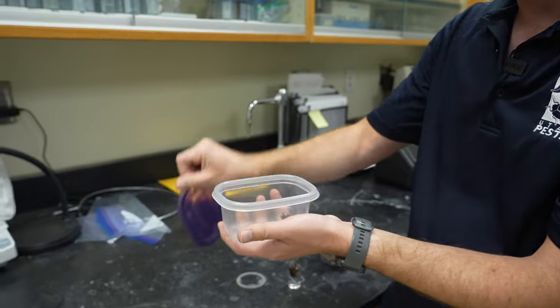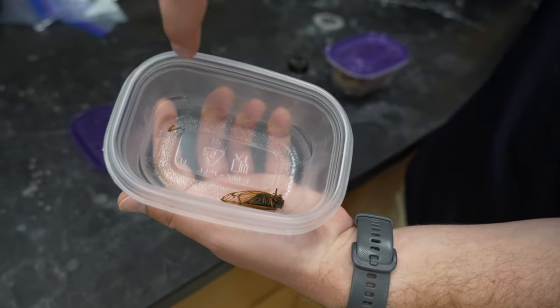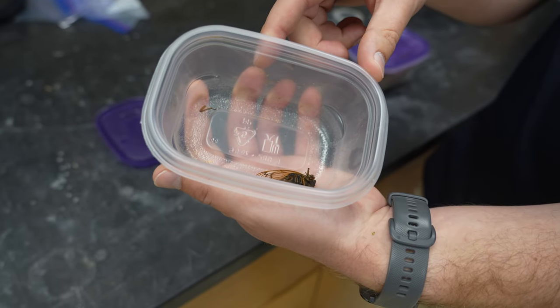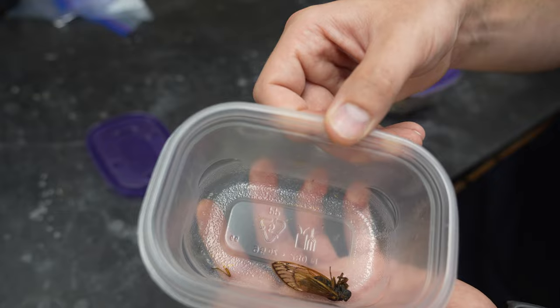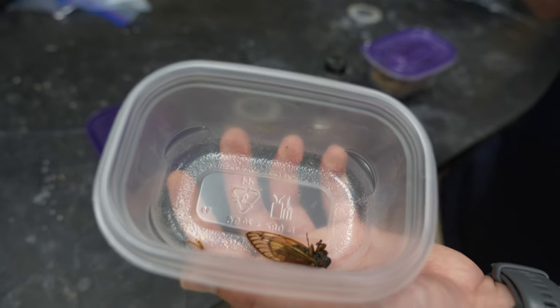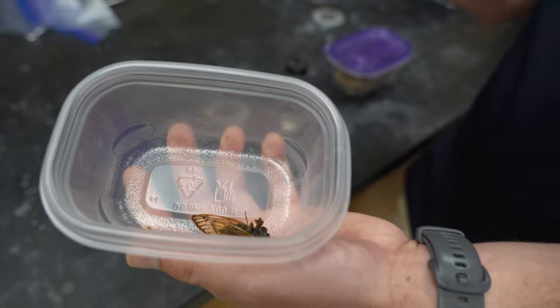This is an example of a poorly sent-in cicada sample. As we can see, a little leg of this cicada broke off and is sitting on the side. If this were in a shipping container, it would fly around, get broken, and that could impact our ability to identify that insect — especially if the insect is quite small and otherwise nondescript.